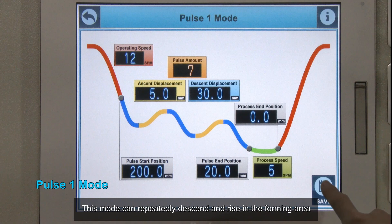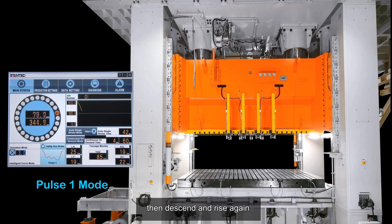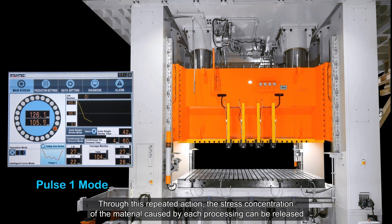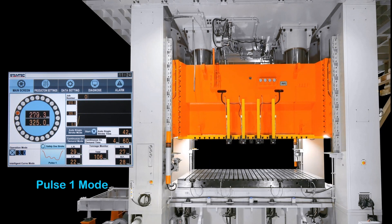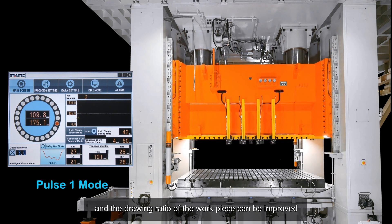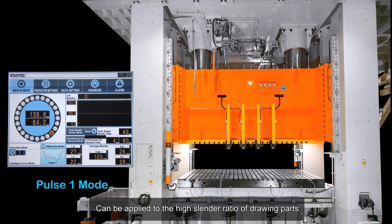Pulse-1 mode repeatedly descends and rises within the forming area. Through this repeated action, stress concentration caused by each processing pass is released. The drawing depth of the workpiece is gradually increased and the drawing ratio is improved. It can be applied to workpieces with a high slender ratio in drawing parts.